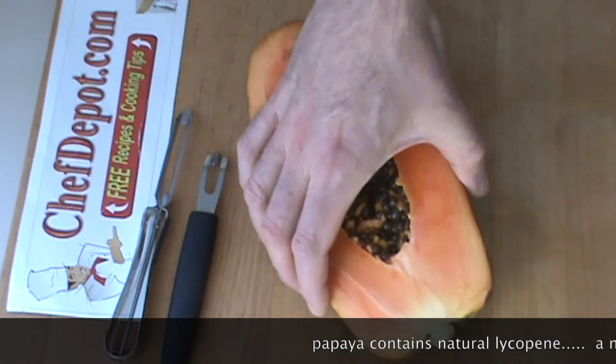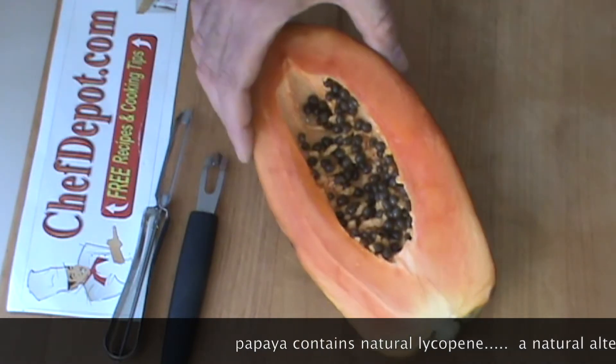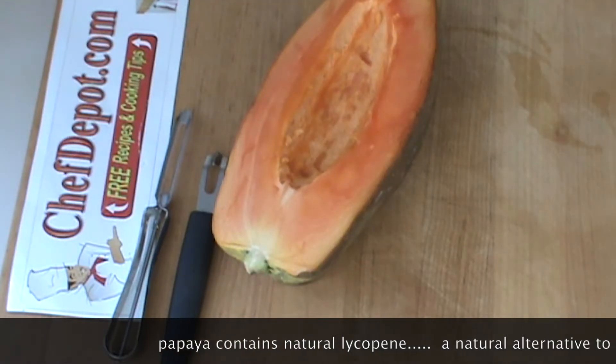Selecting papaya is kind of tricky. This one, by the way, is perfectly ripe. You don't want to waste anything that costs you money.